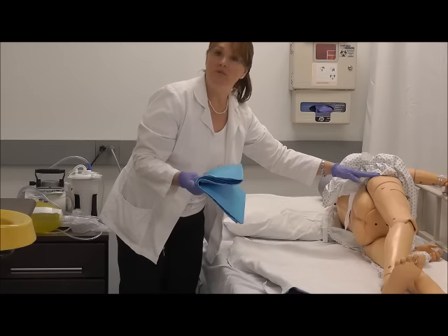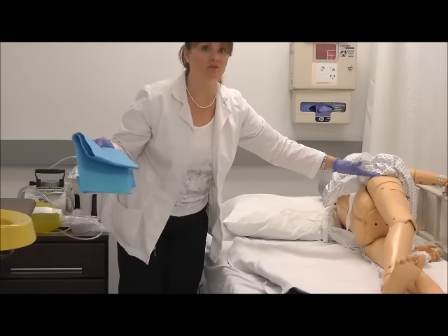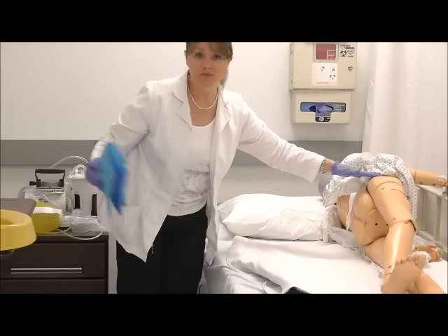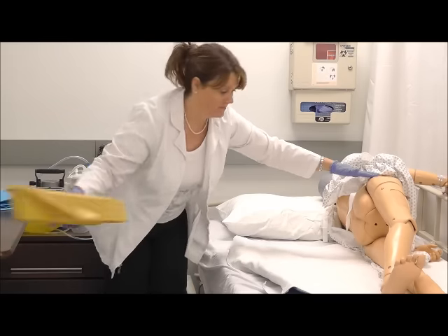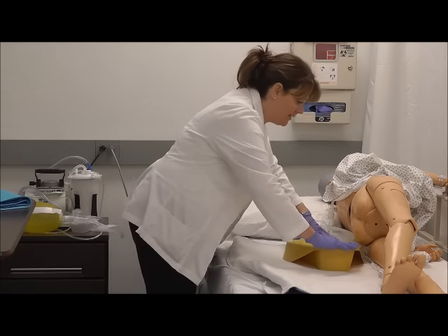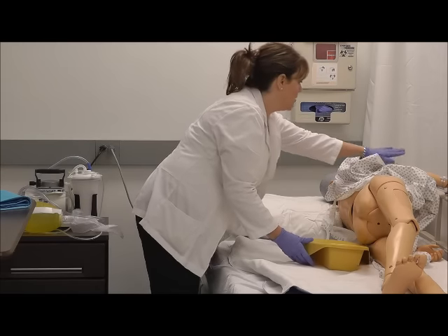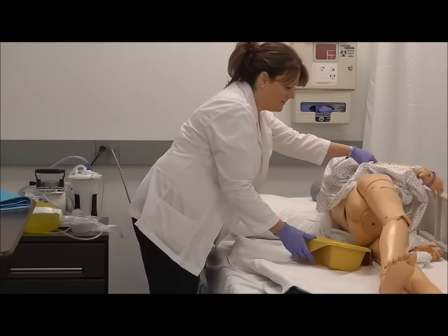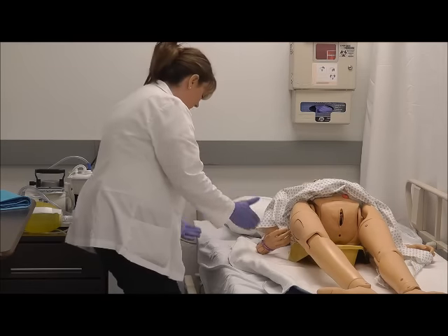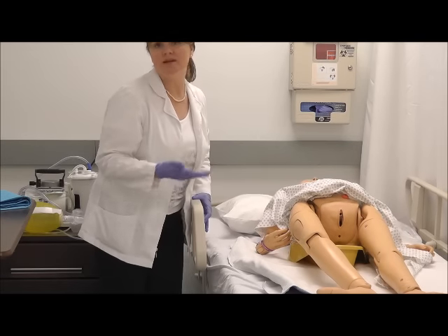Some institutions will put down a blue absorbent pad that's disposable prior to putting the bedpan under, in case some urine or feces were to spill. Here I've got a pad that is laundered. To get it under my patient without pulling his skin, I push down on the bed and slide it under the patient, making sure that it's centered well. You can roll back onto the bedpan — assist your patient to roll back so that it's centered, then raise the head of their bed so that they're sitting comfortably, sort of as they would on a toilet.